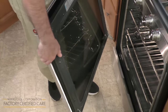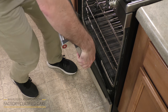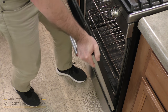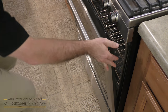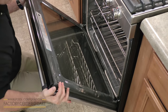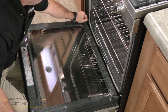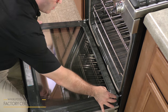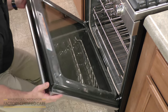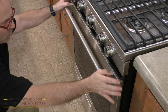We're now going to reinstall the door. You're going to take the hinges and get them into the openings where they came from on the door. Make sure that they're all the way in. Now, at this point, if you're going to close the door it will not close. So what you're going to do is open the door and release the hinges by closing the hinge covers.